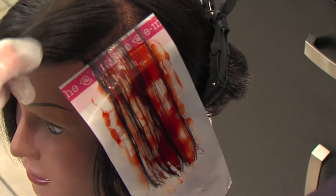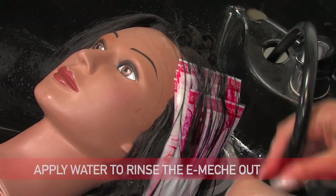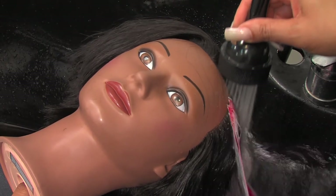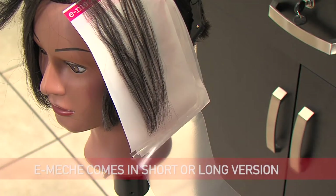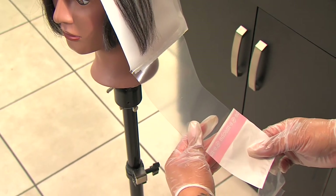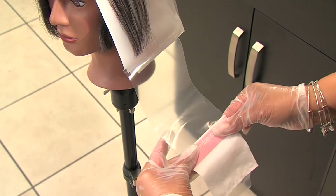Once the color application is finished, take the client directly to the shampoo bowl and apply water to rinse the e-mesh out. No more messy hands from unfolding foils. The e-mesh comes in a short and long version, and they can be added to each other to create different lengths. Shorten your time and increase your income by using the e-mesh today.